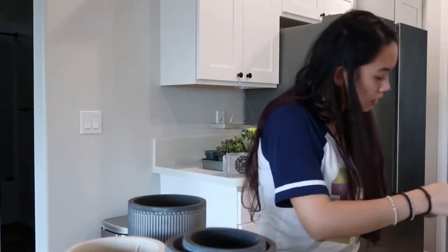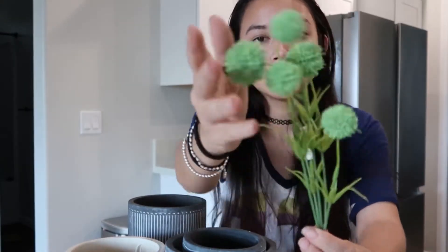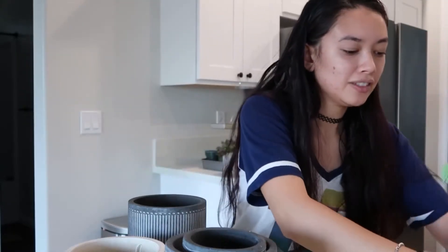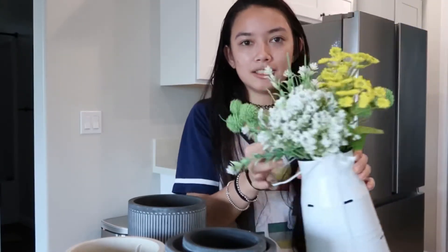I also got one of these which look like billy buttons — it's missing one, it's in the bag — but they're a really fun texture. I like that. Even just this looks really pretty, but that's not the plan.